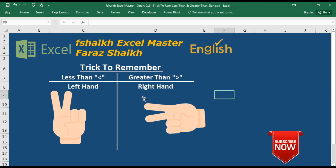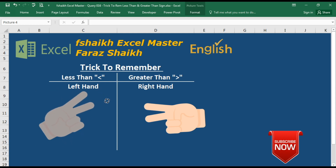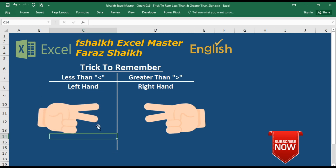Here we have the greater than sign. Similarly, raise your left hand with a victory sign and turn it this way — and here we have the less than sign. So that's less than and greater than demonstrated with both hands.